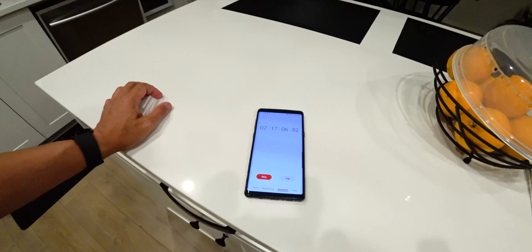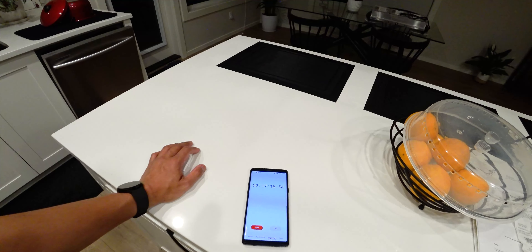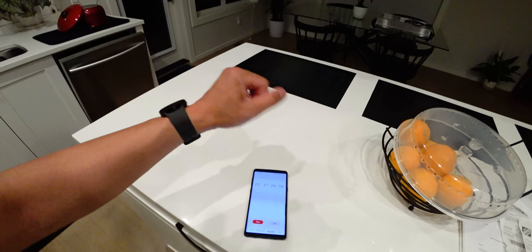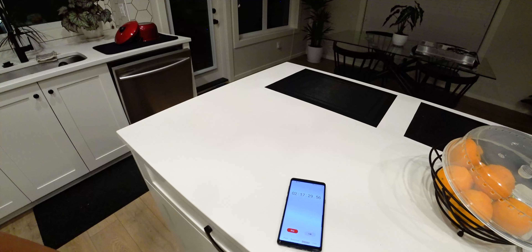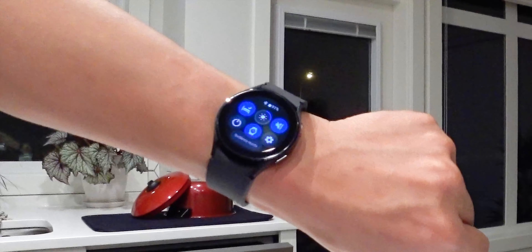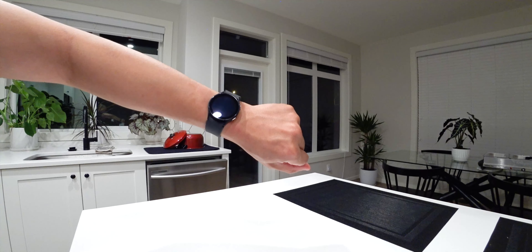We are at 2 hours and 17 minutes. We're going to activate sleep mode and wake up early in the morning again, maybe around seven or eight, then deactivate sleep mode and continue from there. The time is 2:22 and it is two hours and 17 minutes. Activating sleep mode now — good night guys, I'll see you tomorrow morning.